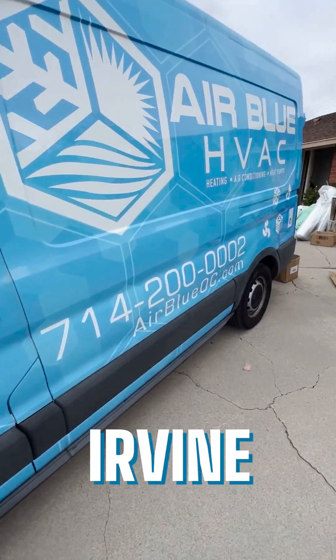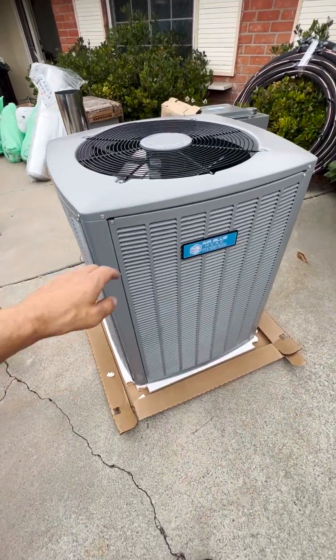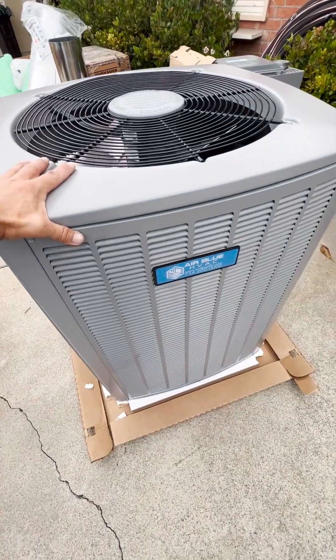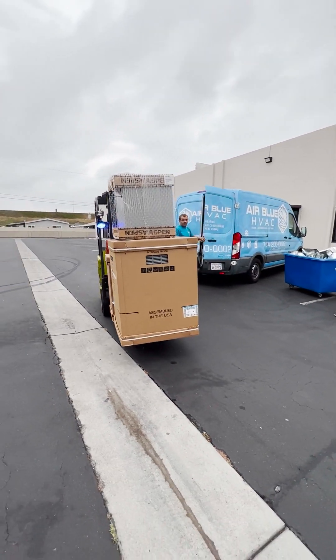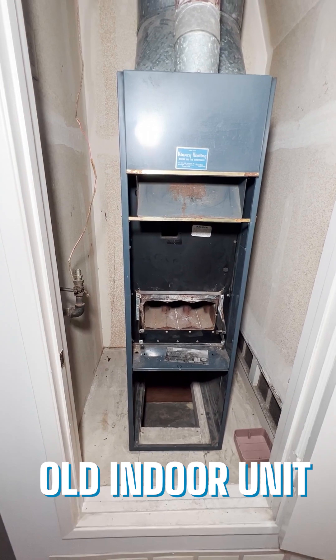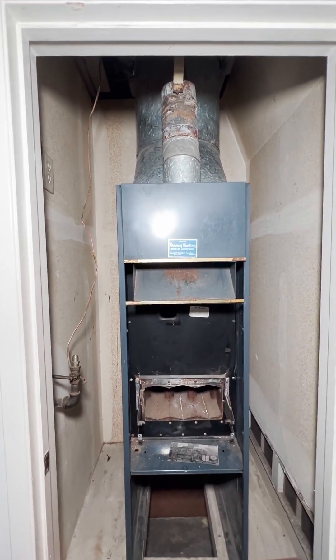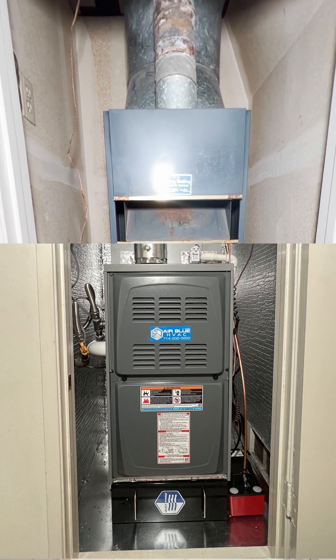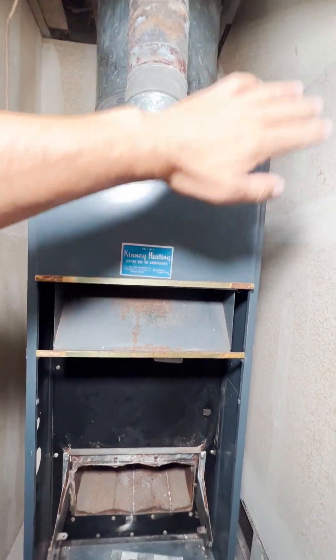We are working in Irvine today, replacing an old gas furnace with a new high efficiency true variable speed dual fuel heat pump. The old indoor unit was a gas furnace only. We are replacing it with a new ultra low NOx variable speed two-stage gas furnace and adding an AC unit, which means we'll have to add an evaporator coil on top.